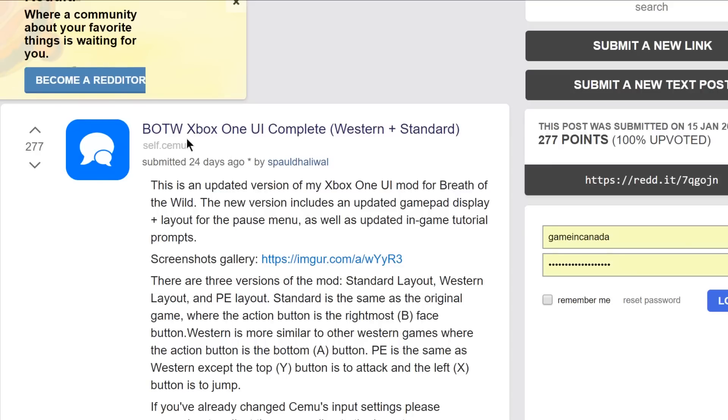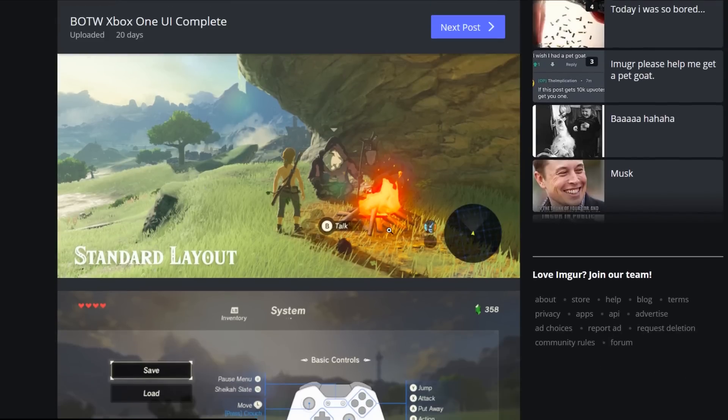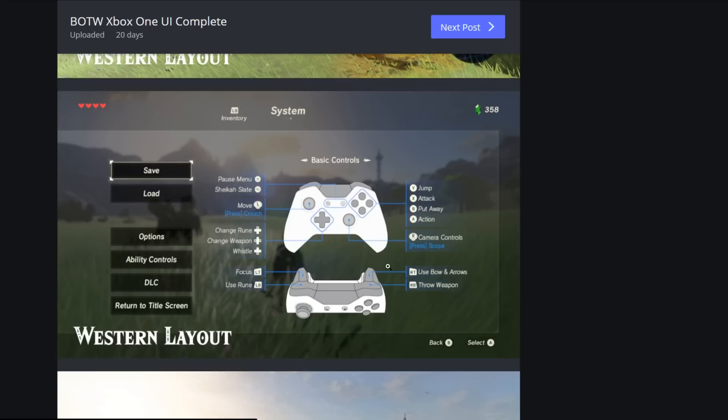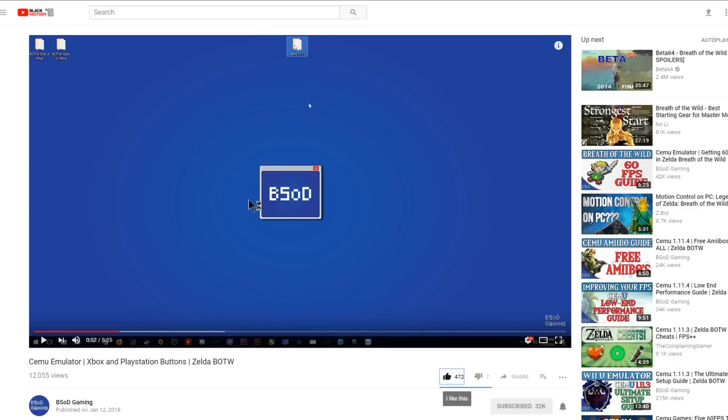One of the last mods is a Breath of the Wild Xbox or PlayStation controller replacement. The B button within the game is replaced with the Xbox B button, and the actual Wii U Pro controller layout is replaced completely by the Xbox controller layout. There is the Western layout which swaps the A and B buttons, and the PS layout which swaps the A and B as well as the X and Y buttons. If you're interested in doing a controller mod, head over to BSOD's channel and learn how to do this within CEMU. He's got a great tutorial video — super easy to follow, all you have to do is replace a couple of files.